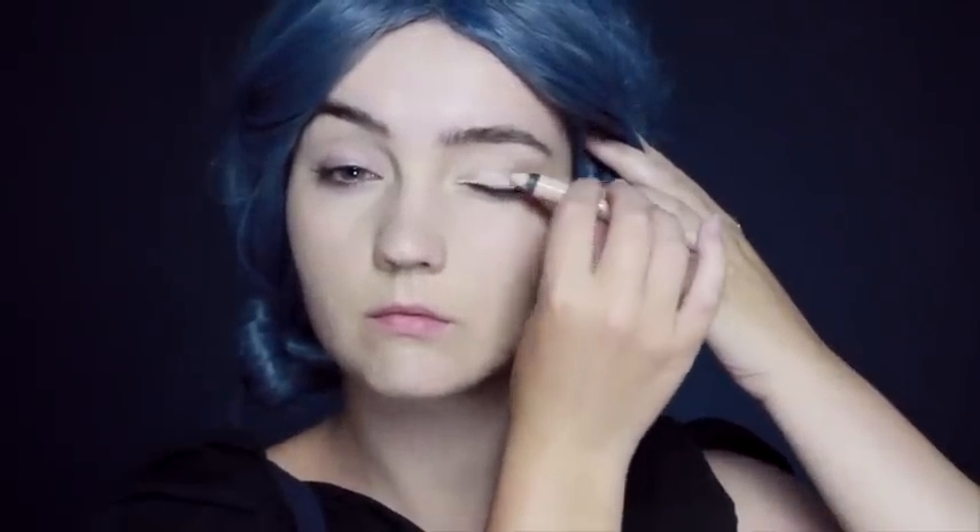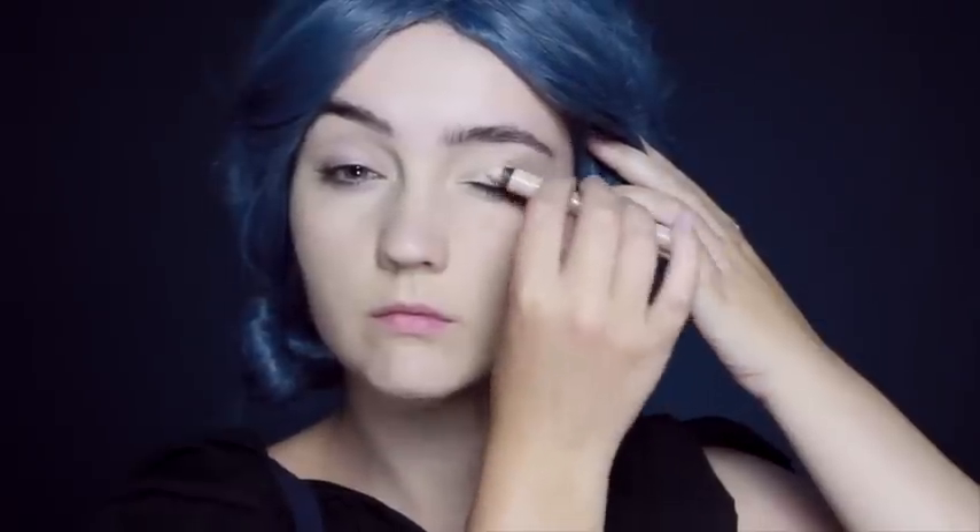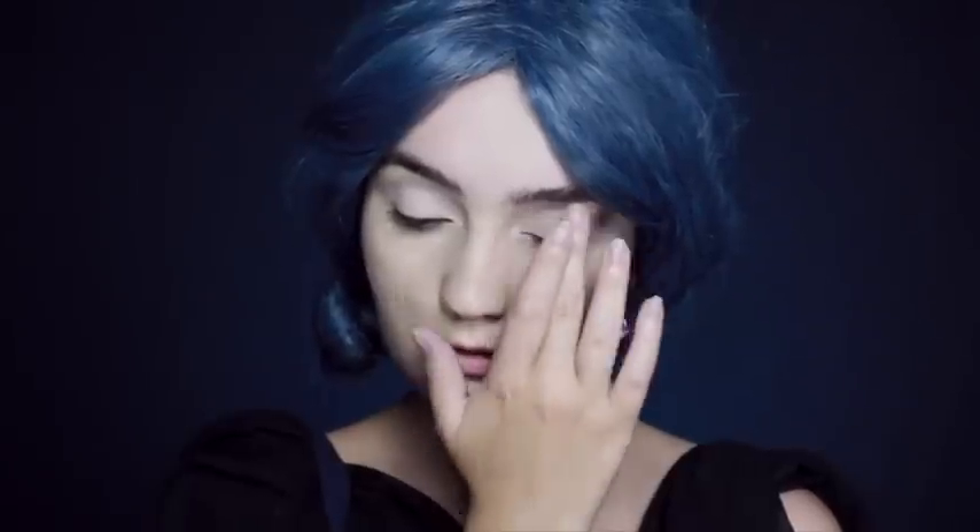Before I start doing anything else with the eyes, I'm going to be using a primer. I quite like this one because the finish is quite matte and it's not very oily, so it's perfect for some of the drawings I want to do later on. I'm going to blend it out with my fingers, and then next I'm going to be using a blue eyeshadow and a small detail brush.